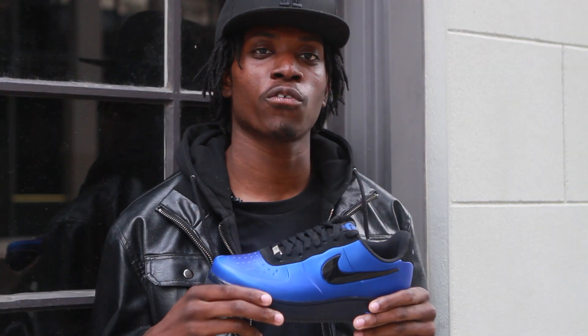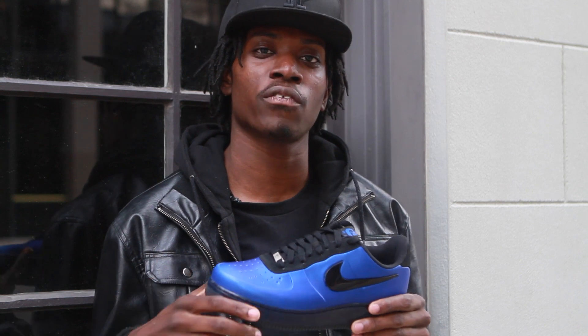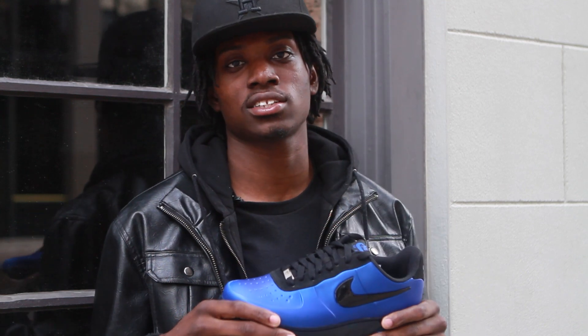If you're a fan of the Nike Air Force One and the Foam-Posite, these shoes are available at your local Nike retailer. This has been another Nice Kicks Live Look. I'm Gabe Ocean. We'll see you next time.